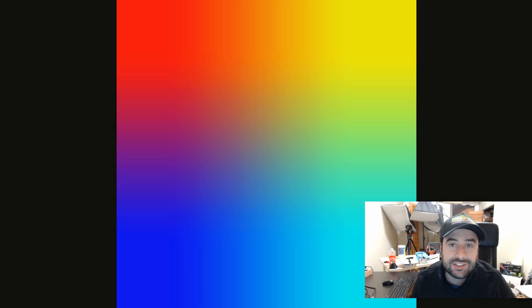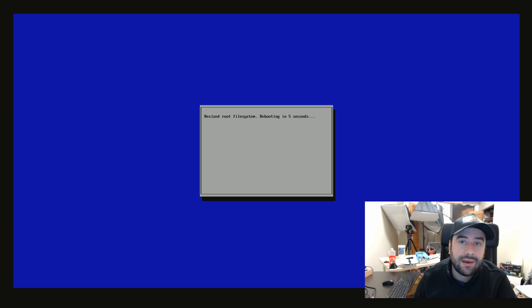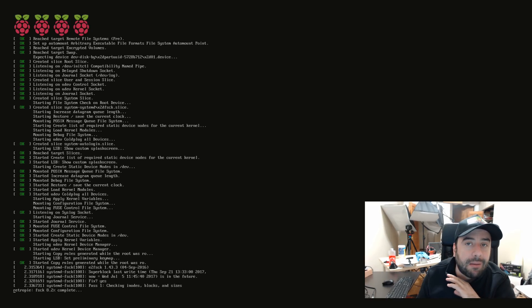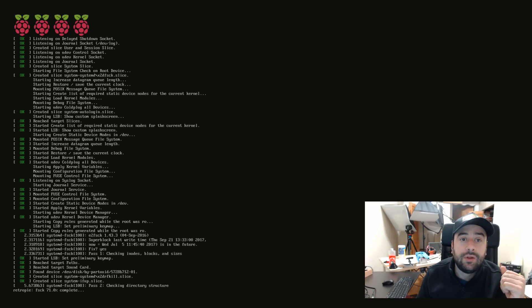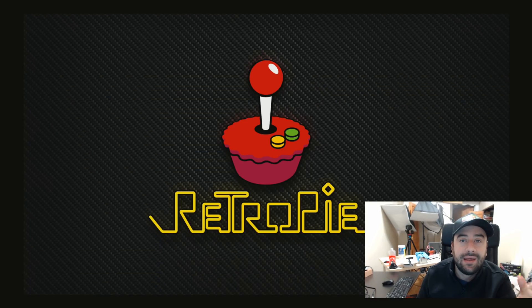Now we're going to move on to the next step. I powered up the Raspberry Pi — as you can see, it's running. If you guys are wondering how I'm able to capture this, I'm using a capture card called the AV.io. I got this sent to me for a review and it's amazing. I did a video on it — go back and look at my previous videos from a couple months back and you'll find the AV.io review, where I show you how to set up the AV.io and connect things like Raspberry Pi so you can capture them on your computer screen.